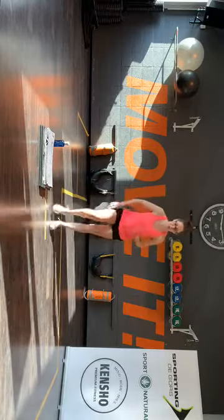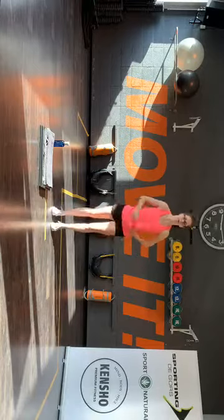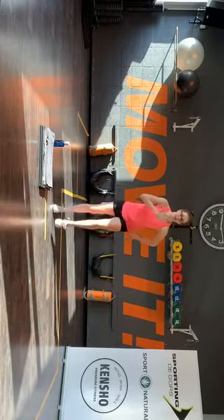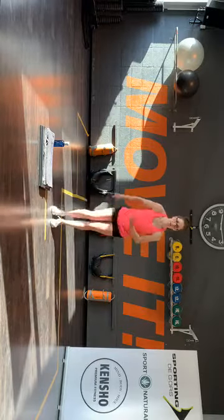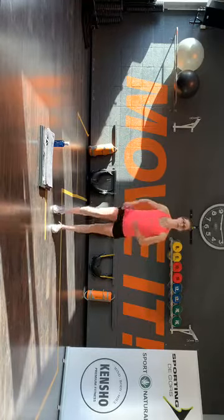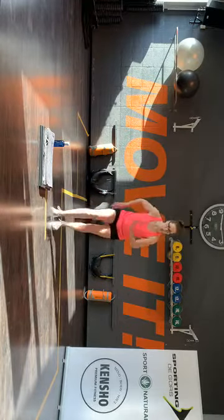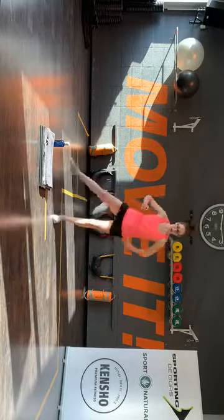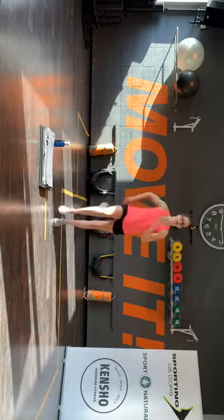Linker voet, let op — voor, zij, achter, stappen. Gaat hier weer: voor, zij, achter, stappen. Voor, zij. Hop, komaan. Even hetzelfde op links. We gaan het kort opbouwen — als het lukt, in de lucht blijven.